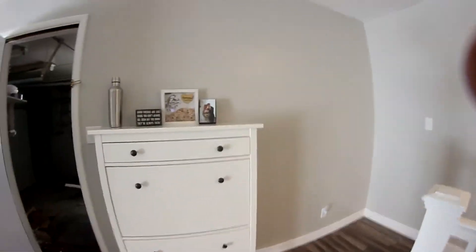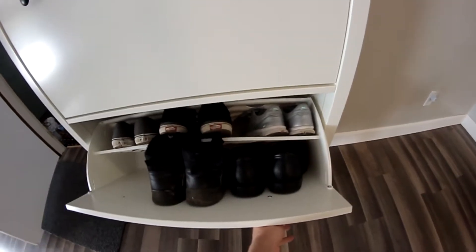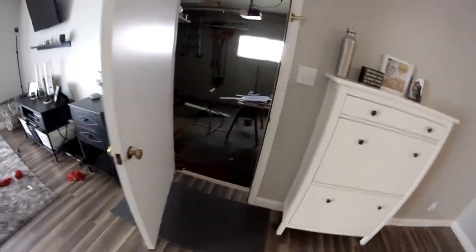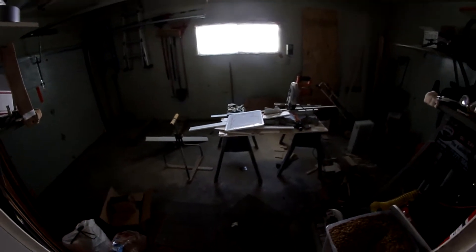A couple things. First off, we got some new pieces in the room — this cool thing holds shoes, it's pretty sick. And then we just put in trim around our house, so that's been a project. Our house is finally coming along and we're getting there. I need to mow, so I'm going to do that and then put away all the tools and stuff. I still have to clean out the garage — I still have a bunch of wood and stuff that I need to put away so I can put a car back in here. Then we can go skateboard.